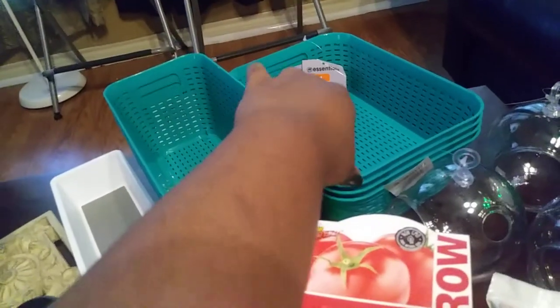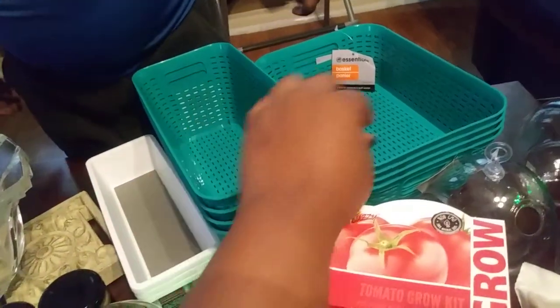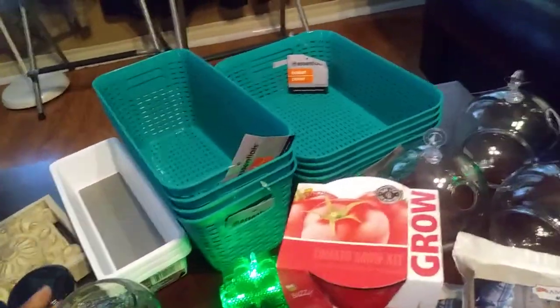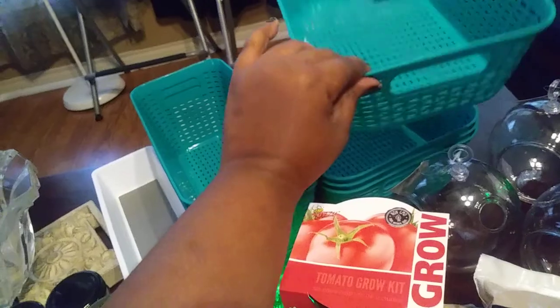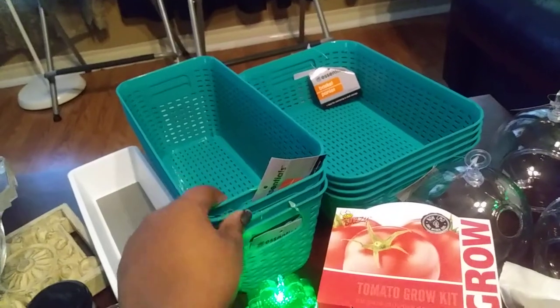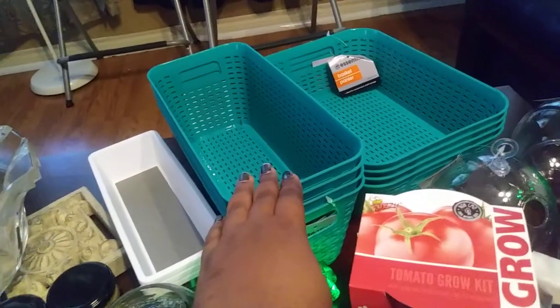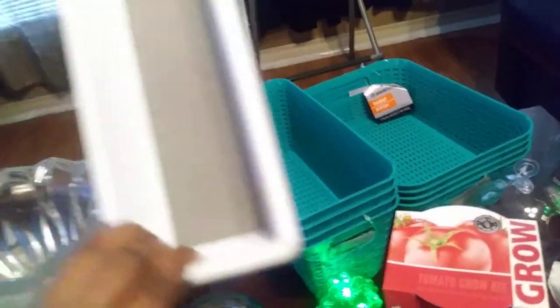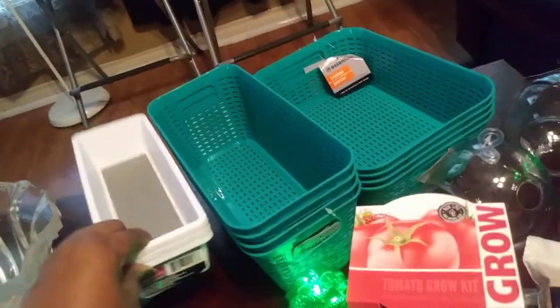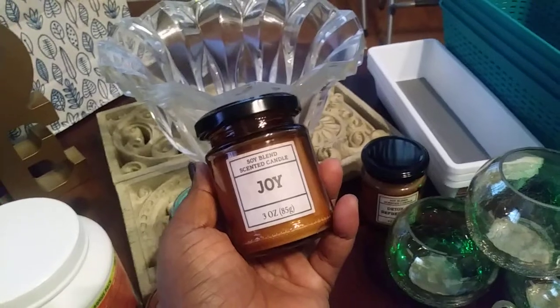I got some storage bins — some of these are going to be for my fridge and freezer, and I'm gonna use one for AJ's snacks so we can stay on track with his portion size. Then I'm gonna use some for my kitchen drawers downstairs to put my silverware in.